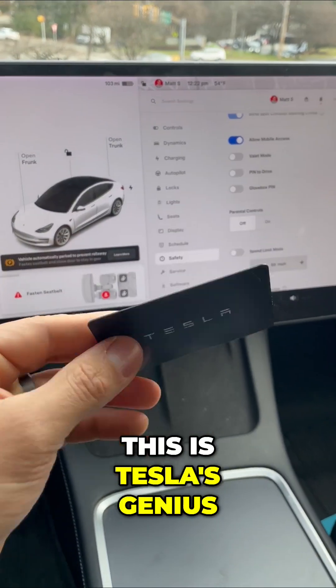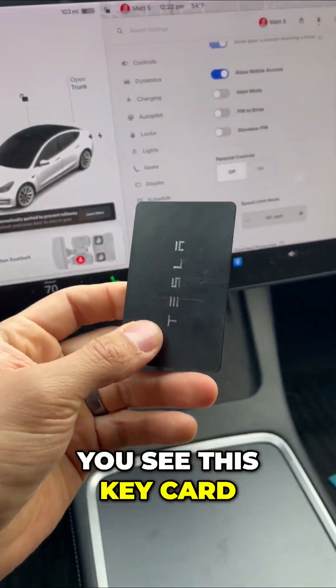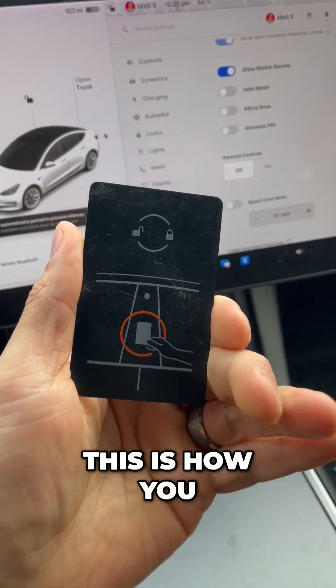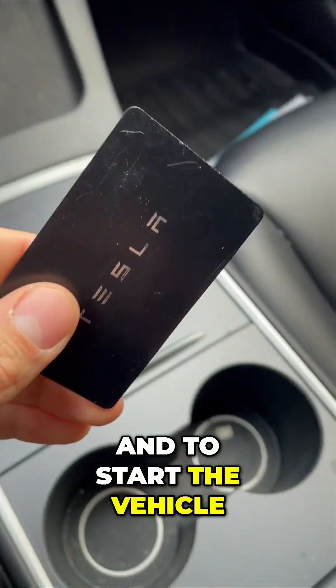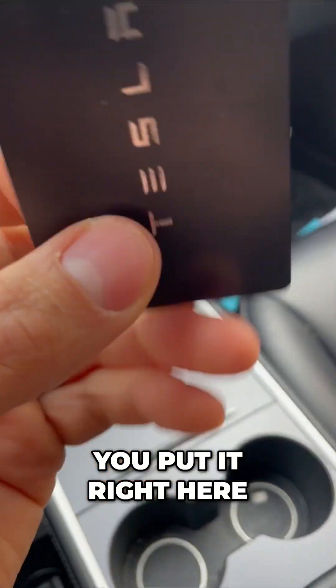This is Tesla's genius way to prevent car theft. You see this key card? This is how you unlock a Tesla — you put it up to your window just like that, and to start the vehicle you put it right here.